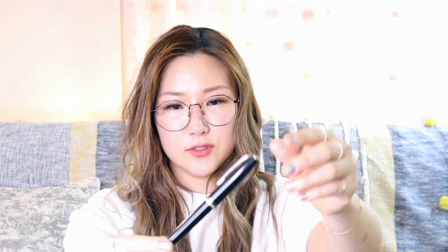The next fountain pen is not something I bought — it was a gift from my husband. It's a Mont Blanc fountain pen, and I think this is their classic. How the ink flows and how it writes is just dreamy.